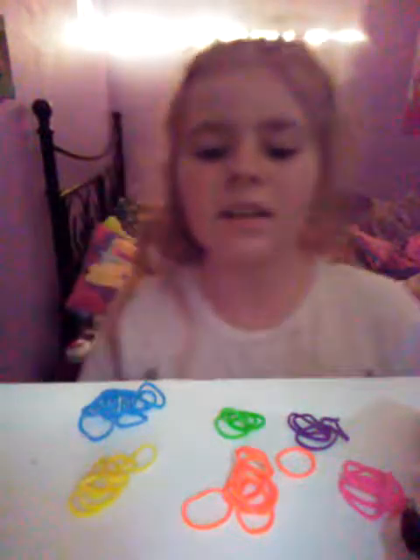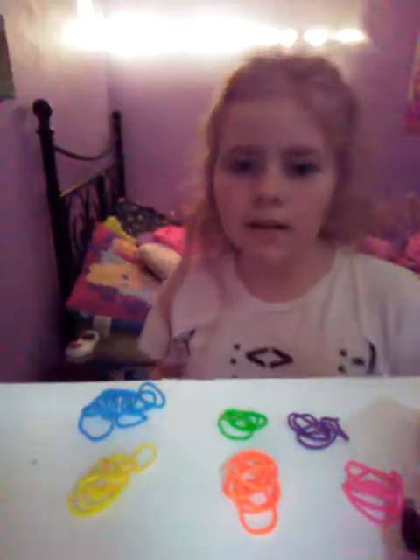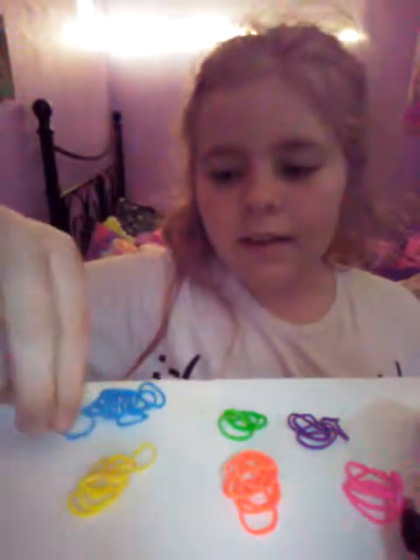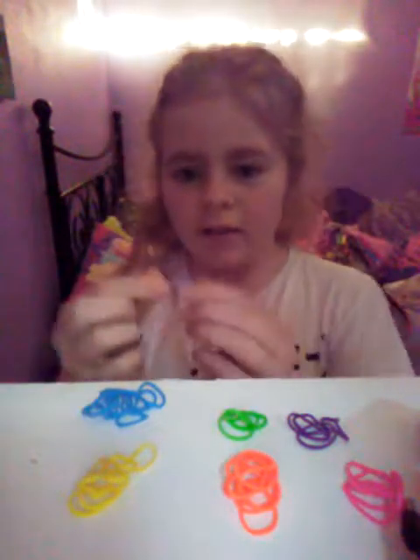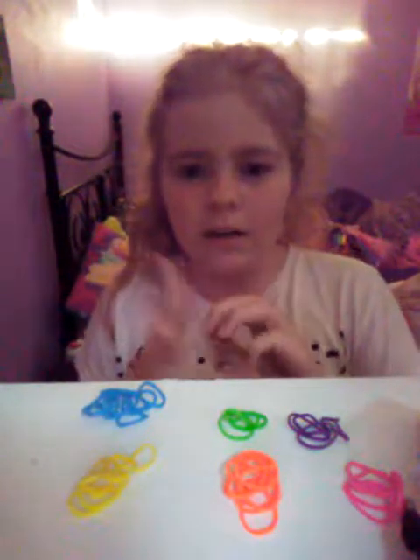I'm showing you how to make bracelets. I have some rings here, some rubber bands. So I'm just going to start out with blue. What you do, you twist it and then just put it on your fingers. And then you get the next color — I'll go orange.